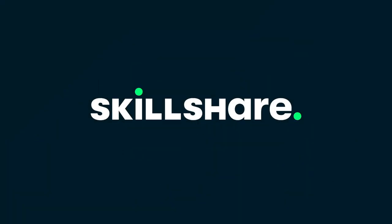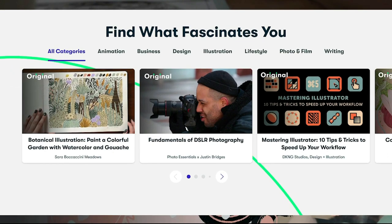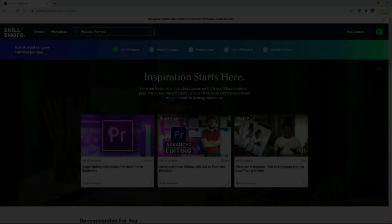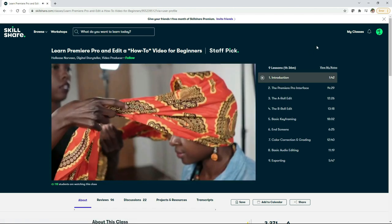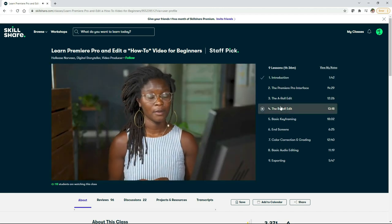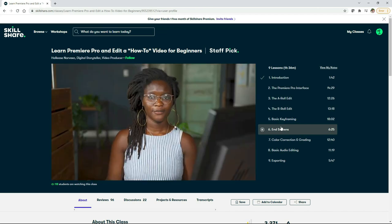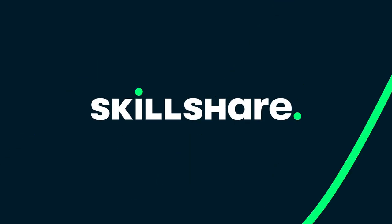Now, before moving on, I want to thank Skillshare for being the official sponsor of this video and supporting my work. Skillshare is an online learning community that offers thousands of inspiring classes led by some of the most talented people on earth. One of the many areas that my videos lack is the overall production value. I've never bothered to come up with an intro and nothing that I do is flashy. So I was super excited when I stumbled upon this video called Learn Premiere Pro and Edit a How-To Video for Beginners. The class is led by Hallease, who's a digital storyteller. She does a great job of going through the ins and outs of the actual program, as well as some of the more complex things you want to consider when making a how-to video. I learned so much from this session and I'm excited to incorporate some of the things she went over to hopefully create a more polished end product for you all to enjoy. As a thank you from Skillshare, the first 1000 of my subscribers to click on the link in the description will get a one month free trial of Skillshare, so you can start exploring your creativity today.